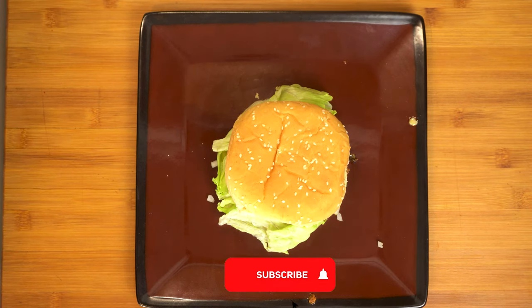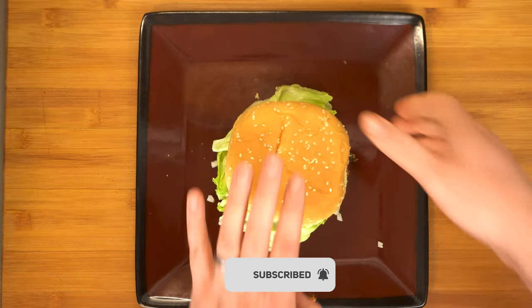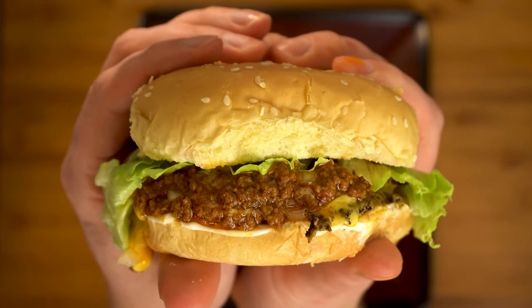I really hope you've enjoyed today's episode of Passion for Food. If you have, give me a thumbs up below, and don't forget to subscribe and hit that little bell so you don't miss our future recipes. Check out one of our other great videos on the screen now — this has been Graham with Passion for Food.